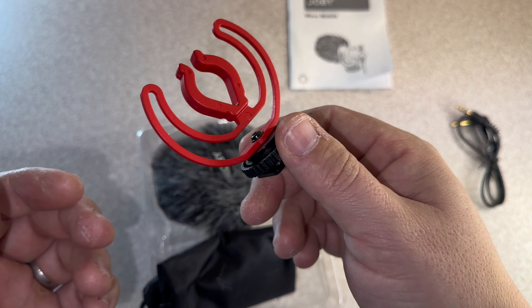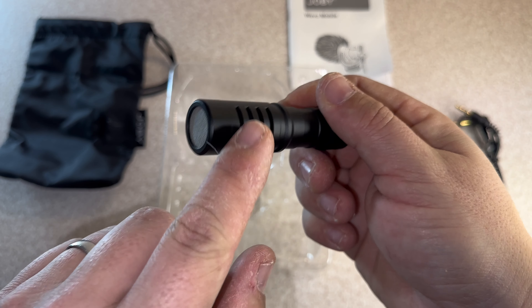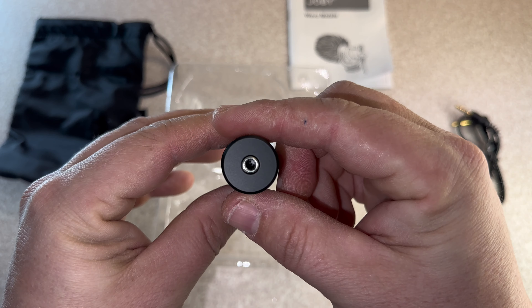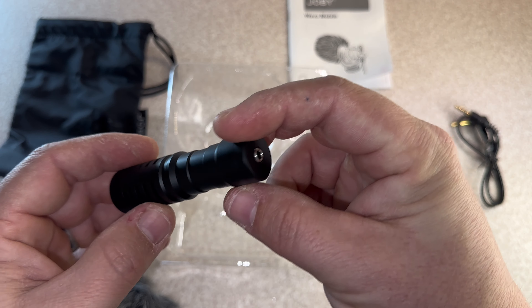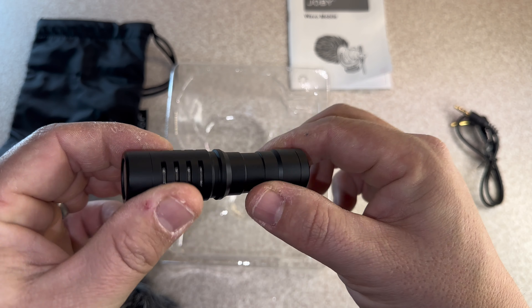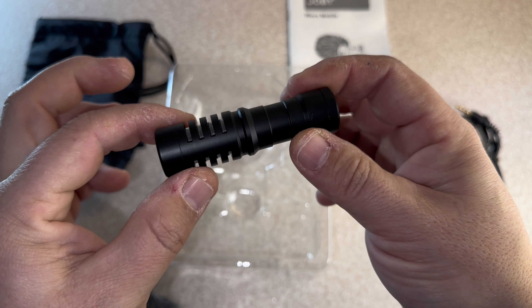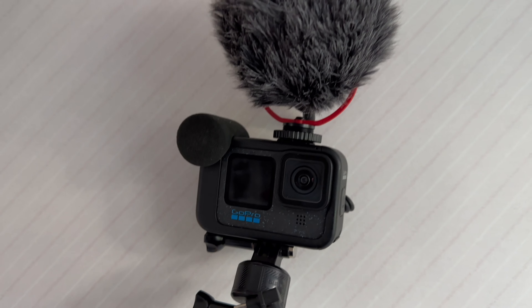It comes with a nice bag — quite like that. It's nice, it actually feels quite weatherproof as well, nice and soft on the inside. Then you get the microphone itself. It comes with a dead cat on it. The sound goes in the sides and comes round to the front. And you literally just get the GoPro and plug it in.